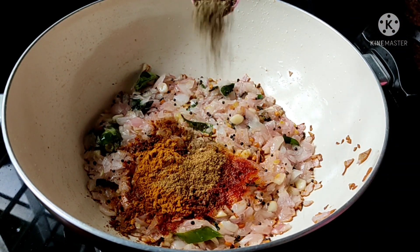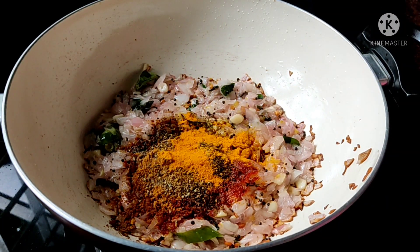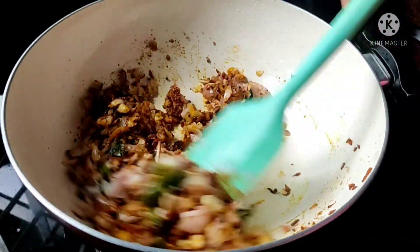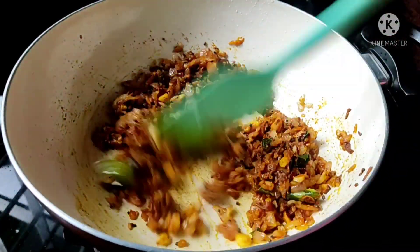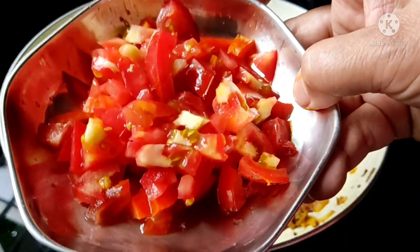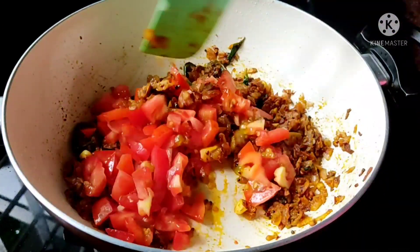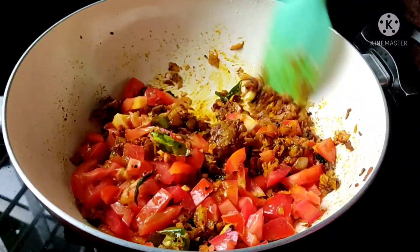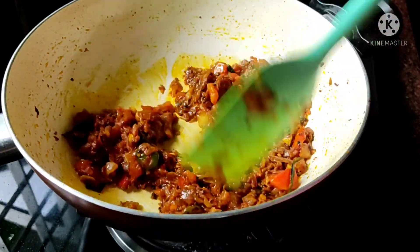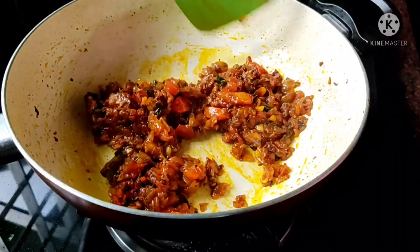Put into the deep 1 teaspoon of crushed, 2 teaspoons of the pot. We have to cook the pot and it will be cooked. We will cook the pot and make it clean. We'll mix the fish and mix well with a bowl. Once we get the fish, mix well.